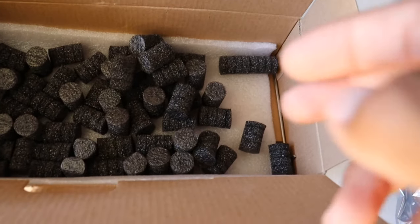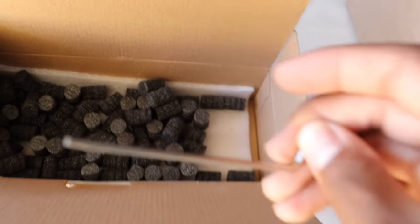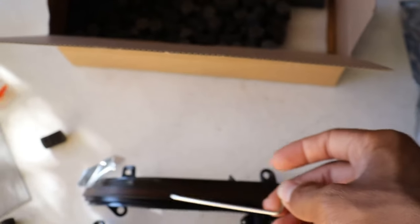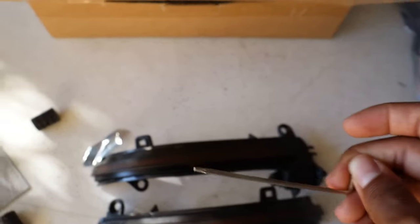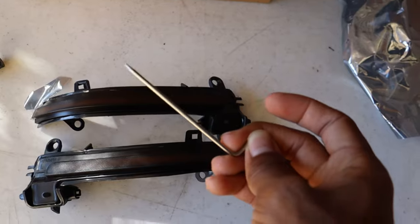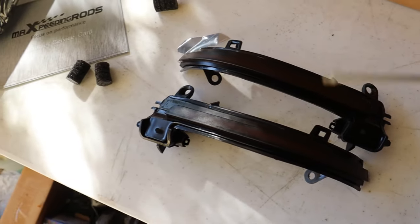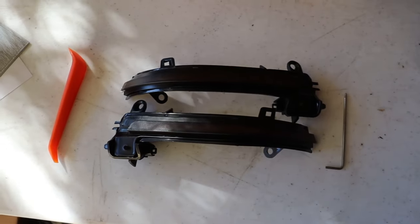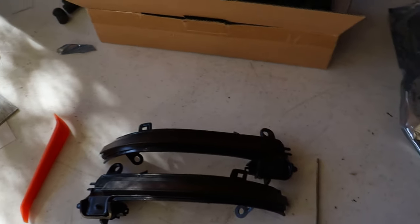I also found another cool little tool they include to install these — it's easy to miss because they're so small. They give you a T10 Torx bit so you can remove the T10 screws that hold the turn signals in place. That's pretty awesome — they give you all the tools you need just in case you don't have them. Definitely a thumbs up on everything that comes in the box.